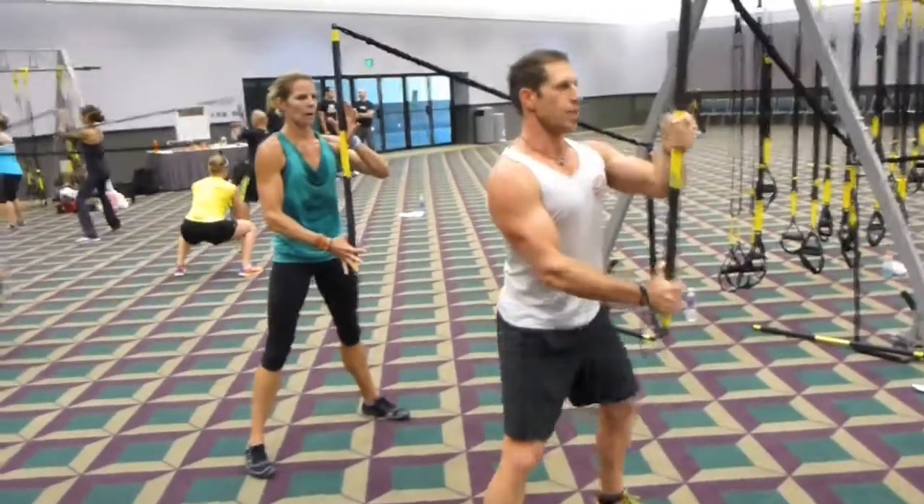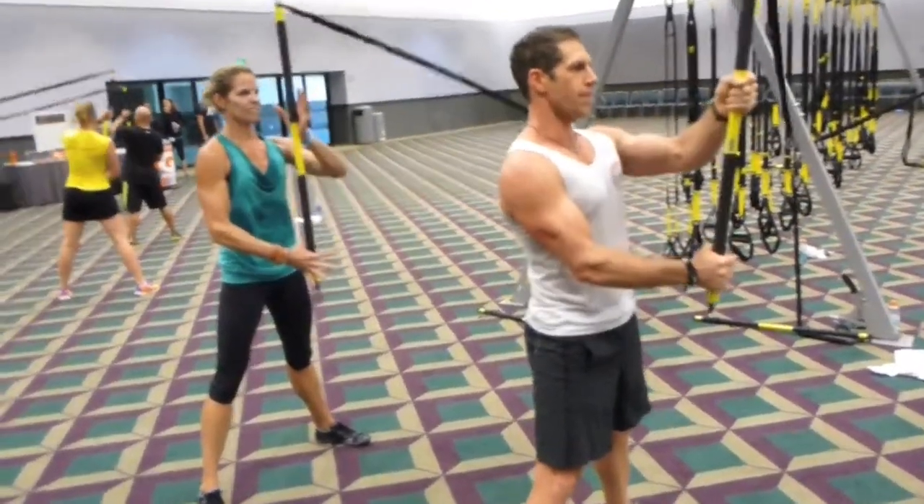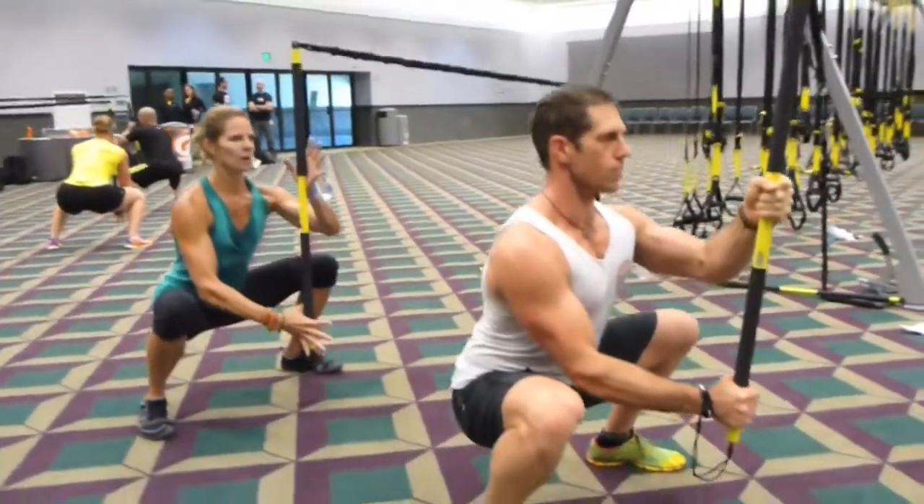Once we have good proximal stability around the core, we can layer in distal mobility above and below to increase the benefits of asymmetrical bar training.